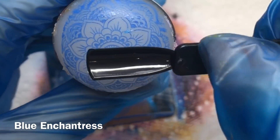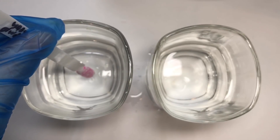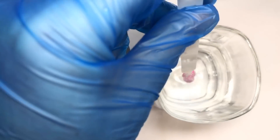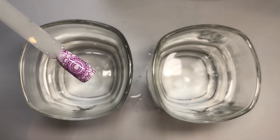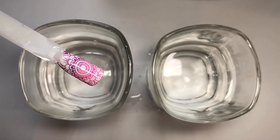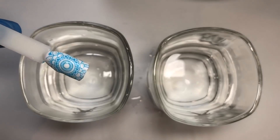I remember doing these with normal thermal polishes and seeing whether you could stamp with them as well — maybe that's where they got the idea from! I'm just going to quickly show you now how it changes: the warm is on the left and the cold is on the right, and then I'm going to try and get the half-and-half. So there you go — that's Temptation Amethyst — and you can get some gorgeous gradients going on with this.